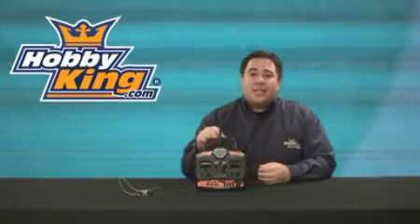Hey everybody, this is Paul with Hobbyking Live Product Reviews. In this video today we're going to be taking a look at the Hobbyking 2.4 GHz 4 Channel Radio. So let's take a closer look at this radio and see what it has to offer.